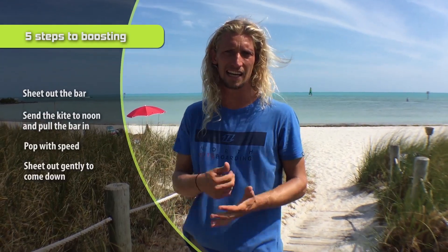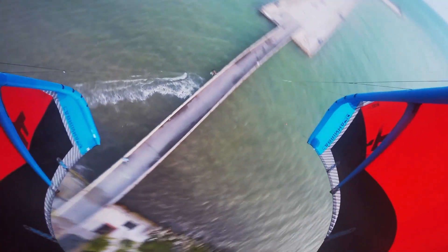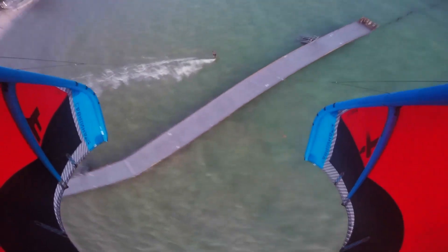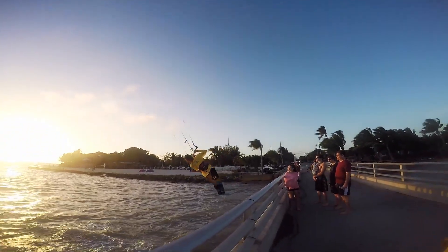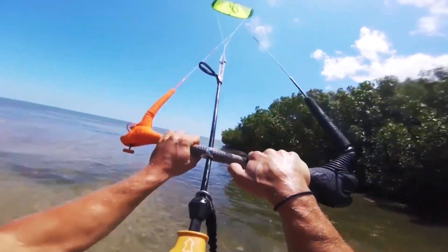The fourth step in this process of jumping is landing. It's a lot easier to get up in the air, but coming down is the hardest part. Step number four: sheet out and have the kite fall with you. If you're going to the right, you want the kite falling to the right with you, just a little bit at about one or two o'clock, so that once you touch down on the water you can swoop it and it catches you. If it's above your head it's hard to move. As you reach the peak of your jump, sheet out on the bar and have the kite slowly fall down with you — your kite is falling with you but sheeted out so it's not pulling you.